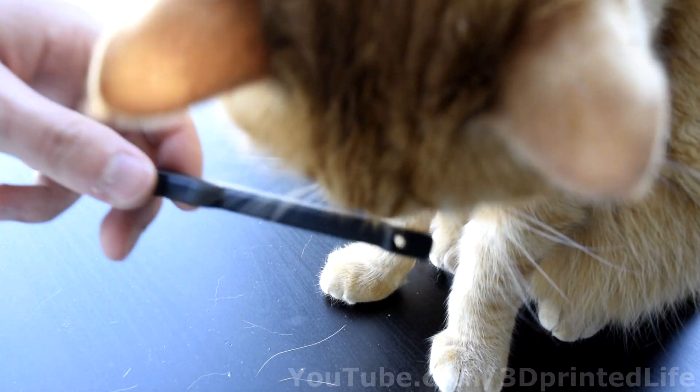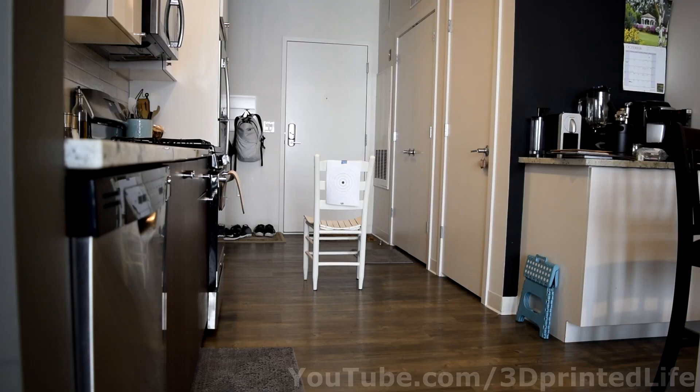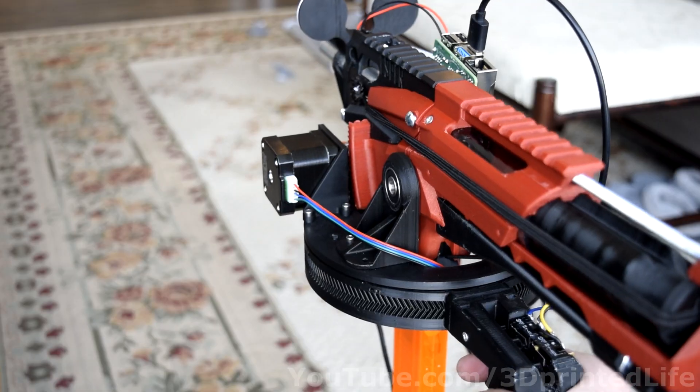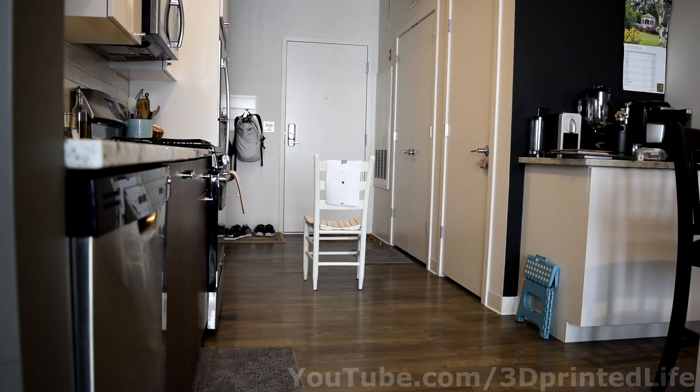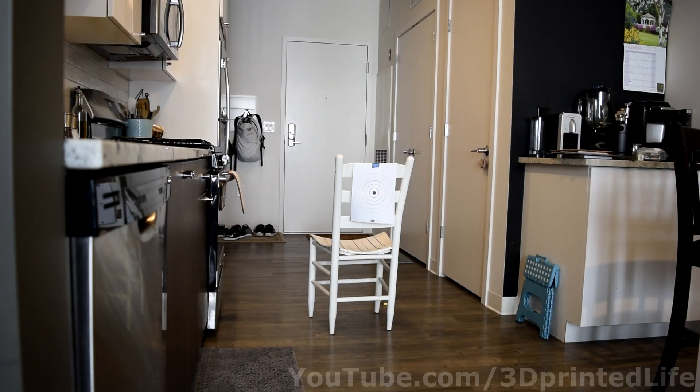Finally, one more feature. Just to ensure this tech can't fall into the wrong hands, it also has a loser mode. Anybody using it in loser mode won't notice anything different at first — the gun will lock onto targets and track them. However, once you pull the trigger, it shifts its aim ever so slightly to ensure you always miss.